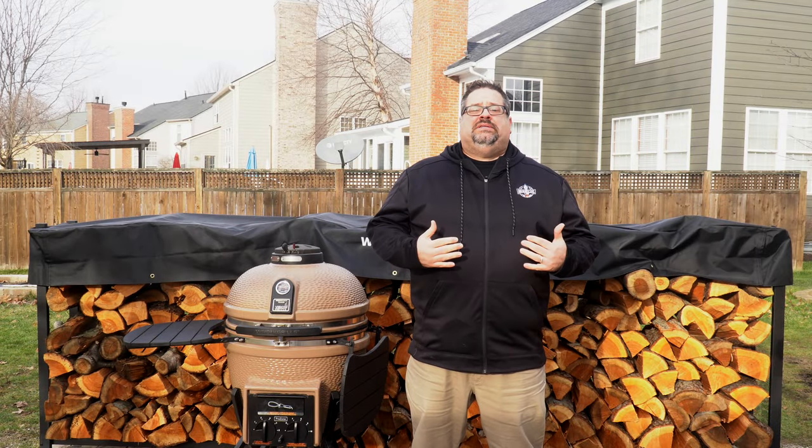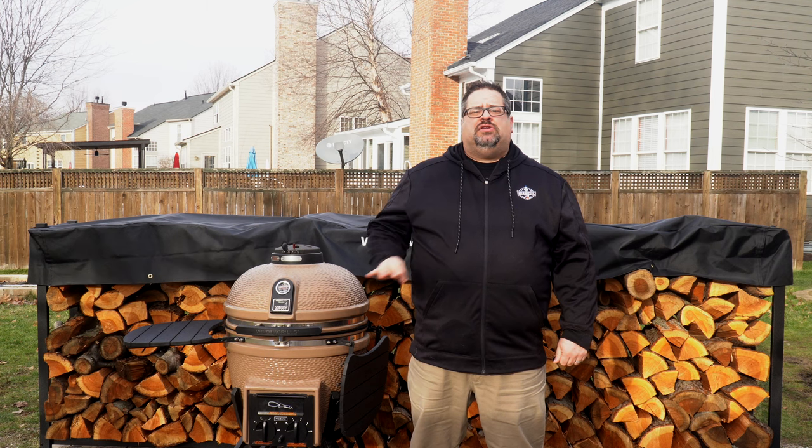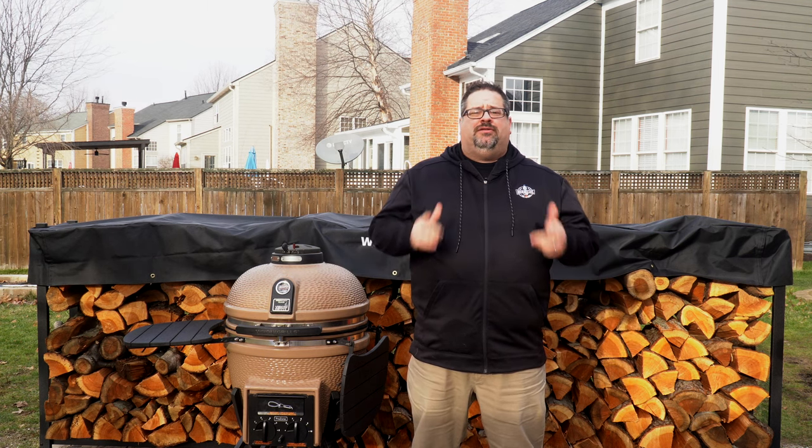Welcome back to the BBQ Lab. My name is David Gafford and today we're going to be taking a deep dive into the Vision Grills S-Series Kamado Grill.